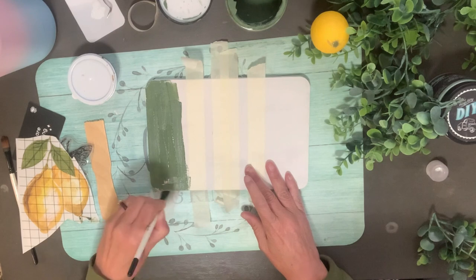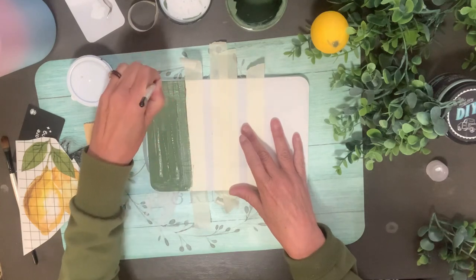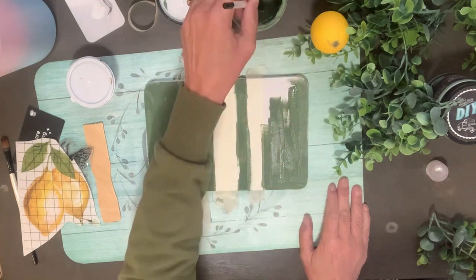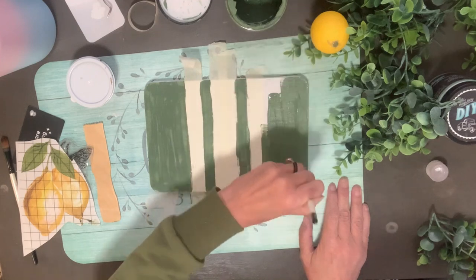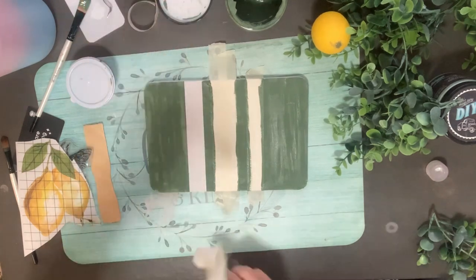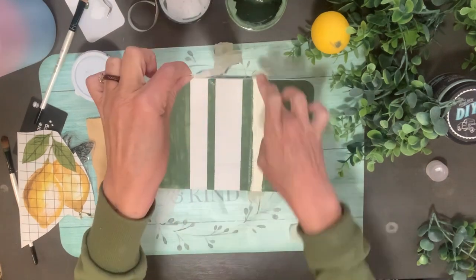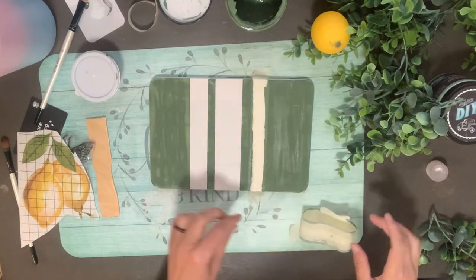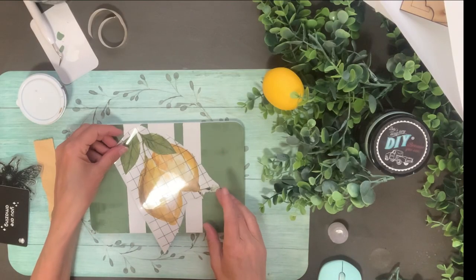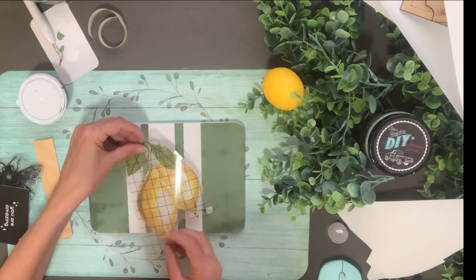I'm using the green DIY paint called Avery, and I only gave this one coat — it didn't need more than that. I only painted the top with this green, not the bottom, and I pulled that tape off — no bleeds! That is always a win. This green with the white is so so pretty, I just love it.